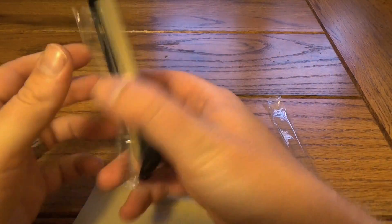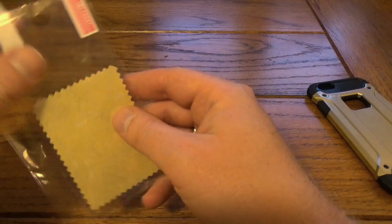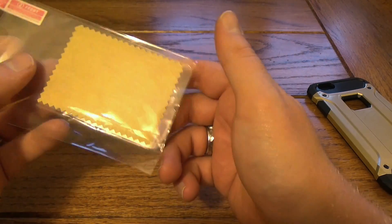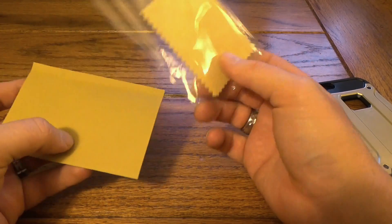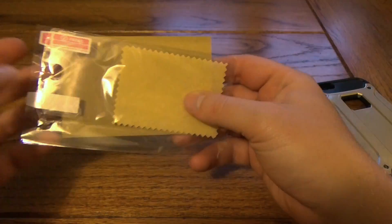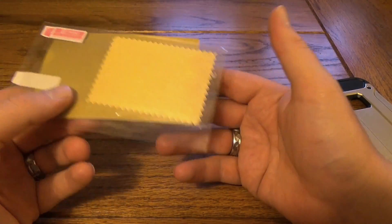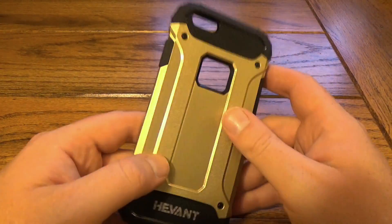We've got the case — we'll set that off to the side for a second. They do give you a plastic screen protector in the box as well with a little cleaning cloth. So even better if you just got your phone and you're looking for something to keep it protected. This one does come with a screen protector, and that's only at $17. So that's pretty cool — you get all of that.